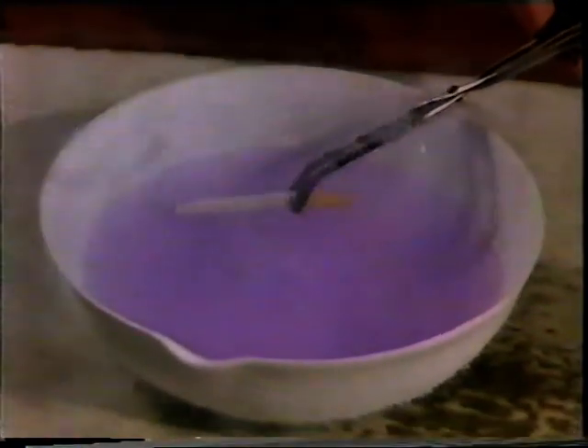You've probably seen how a cigarette burns in air, but let's see how it burns after it's soaked up liquid oxygen.